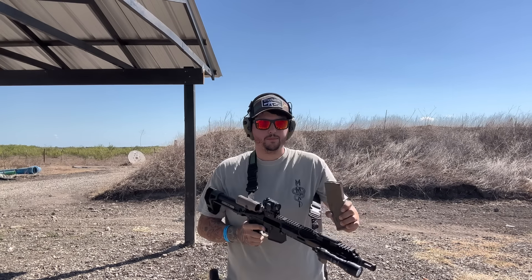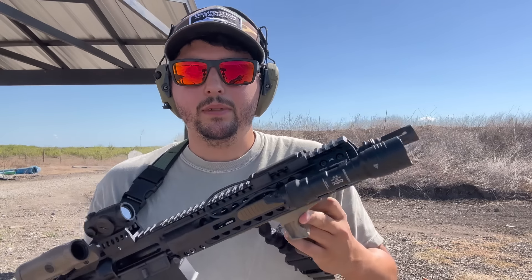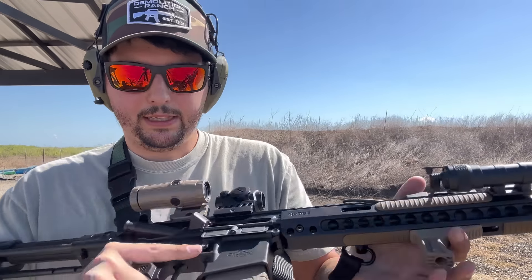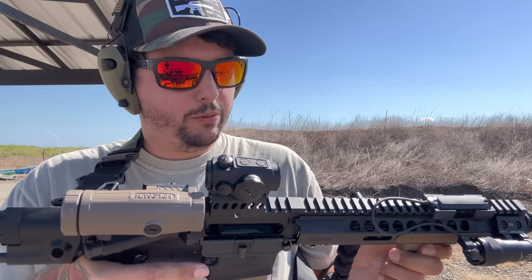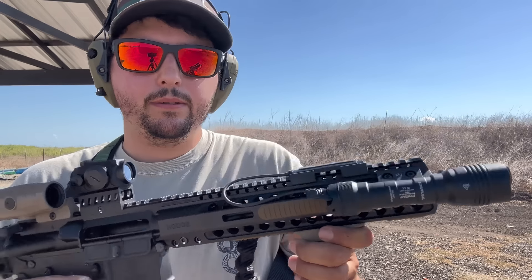Alright, well — like always, I love her. She sounds good, feels good, and I like the way the recoil feels. I wanted to burn off some of that oil so that when we put the can on I'm not getting excess gas in my face.